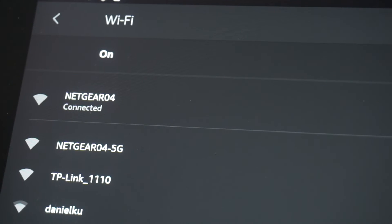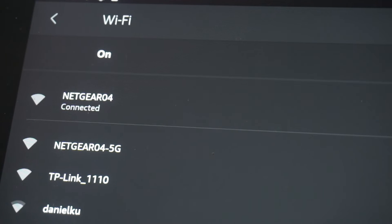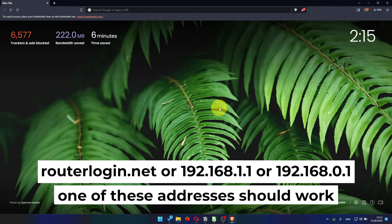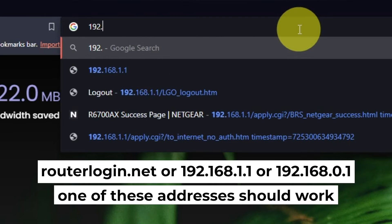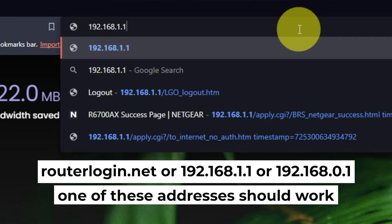Great! You've connected to the router. Now let's start setting it up. Open your web browser and visit the URL displayed on your screen. Use the URL bar instead of the search bar.